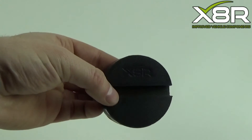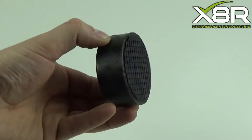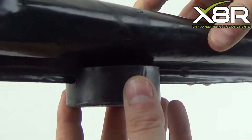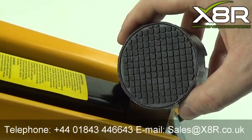The groove in the jacking pad fits around this seal and fits between the jacking pad and the jacking point, preventing any damage to the vehicle. You can see here how our pad interacts with the seal, providing the rubber cushion between this and the jack.